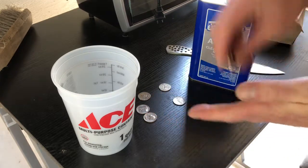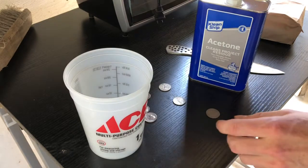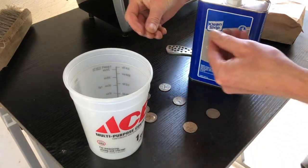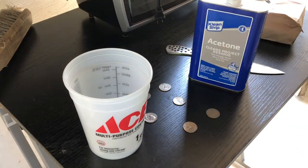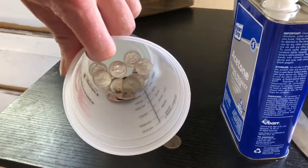Let's do two more — let's make it 14. Oh, here's a new one — 15. That one's not terrible, let's do 16. We're going to do 16 today. All right, we got our 16 quarters in here.